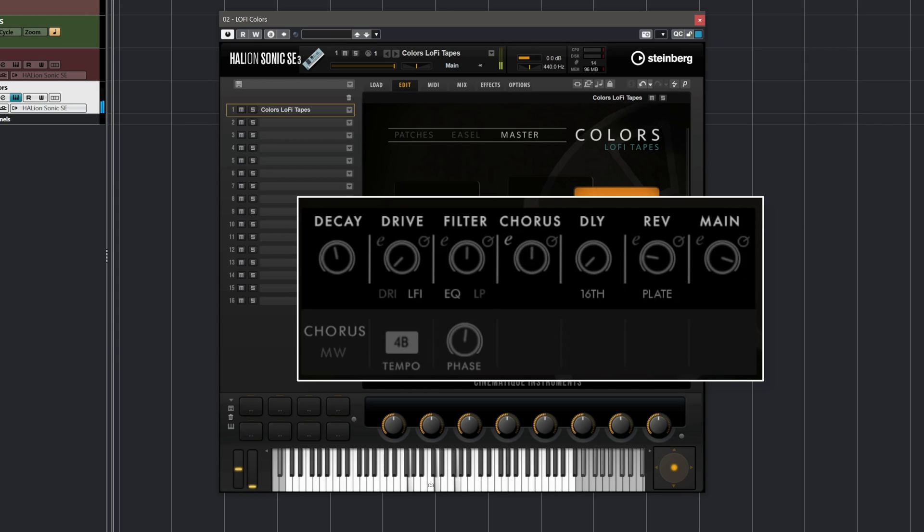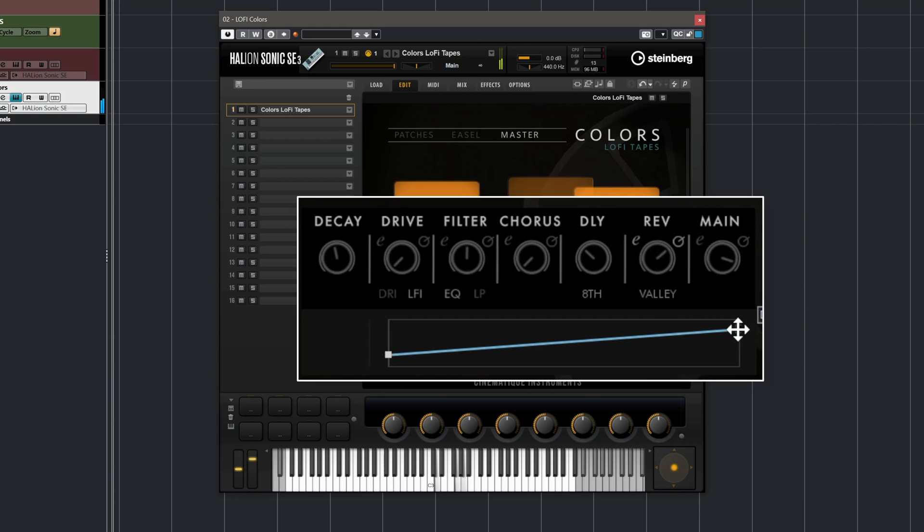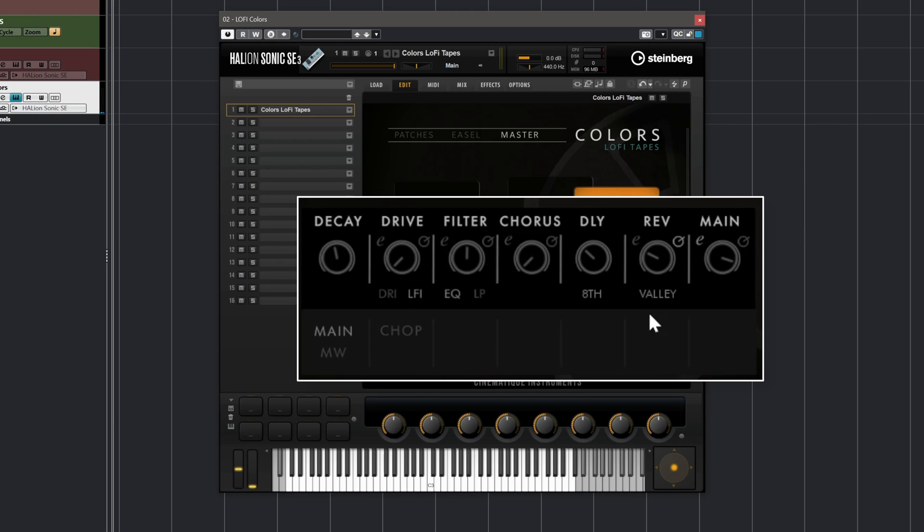We have chorus, delay, and reverb of course. I can choose between one of these algorithms — I'm going to go for the Valet in this case. And again I can add the reverb using my mod wheel as you can see. If you want, you can change the behavior of the mod wheel — for example, I can say I want the reverb to start like this and go all the way up, or the other way around.